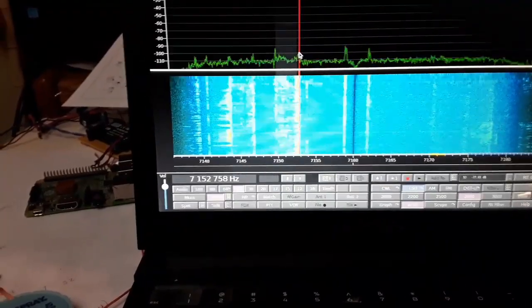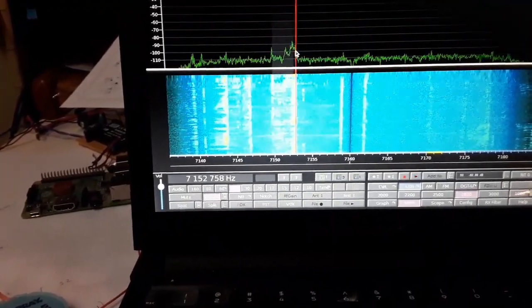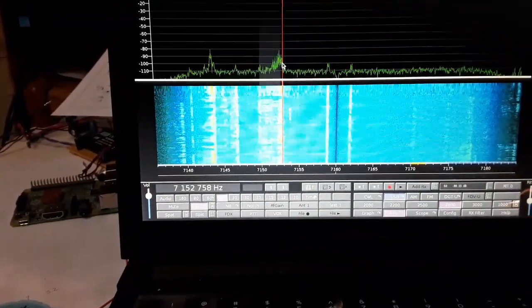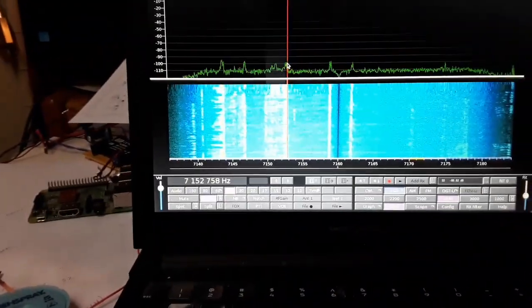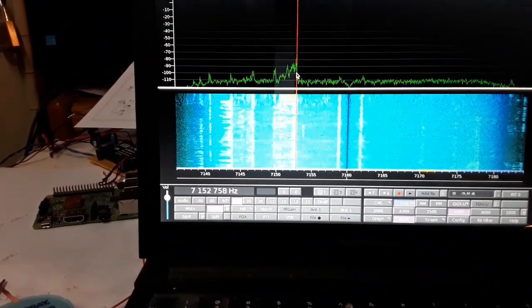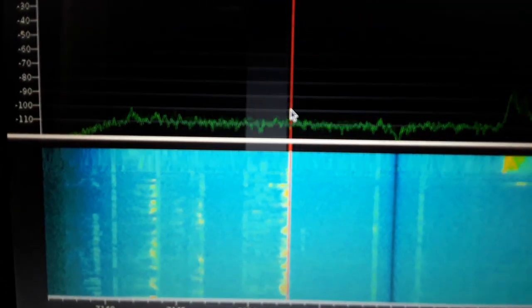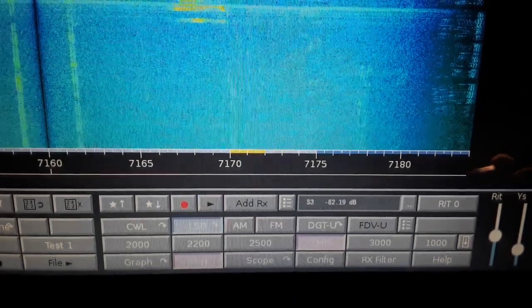DX — Japan! It's about 20 meters, coming in at about S2.